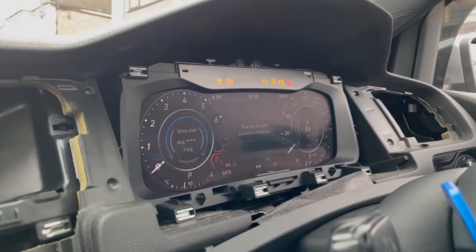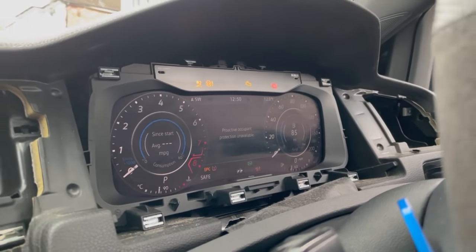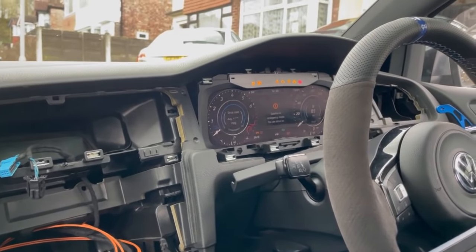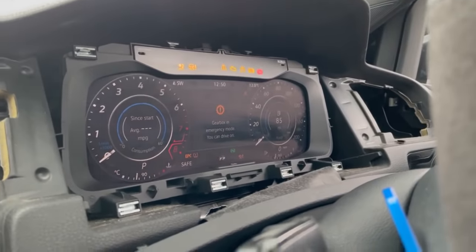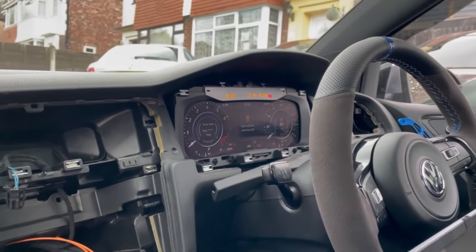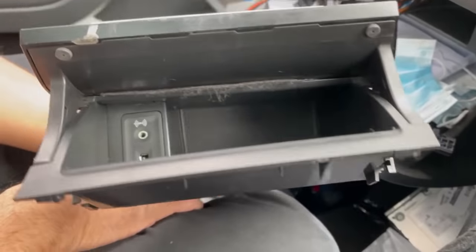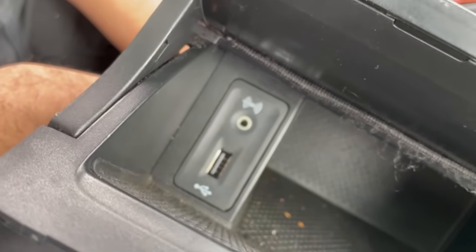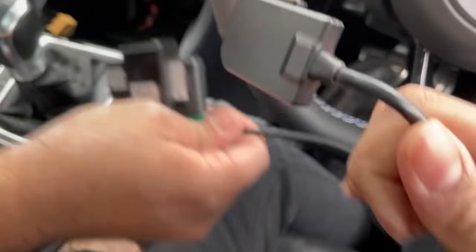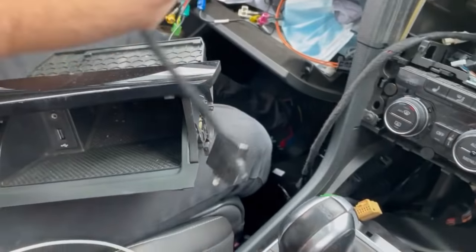The screen's in now — plugged in, and obviously it's thrown up a load of errors. It needs to be decoded now; that's where Adil comes in to start decoding it. It already looks a lot better from factory. Inside here you'll either have a USB and an auxiliary port, or you'll have something like this.